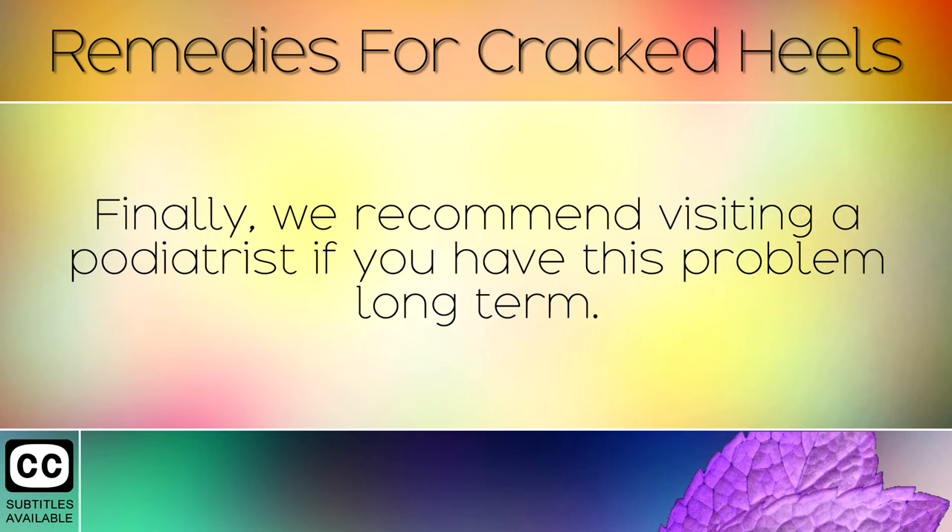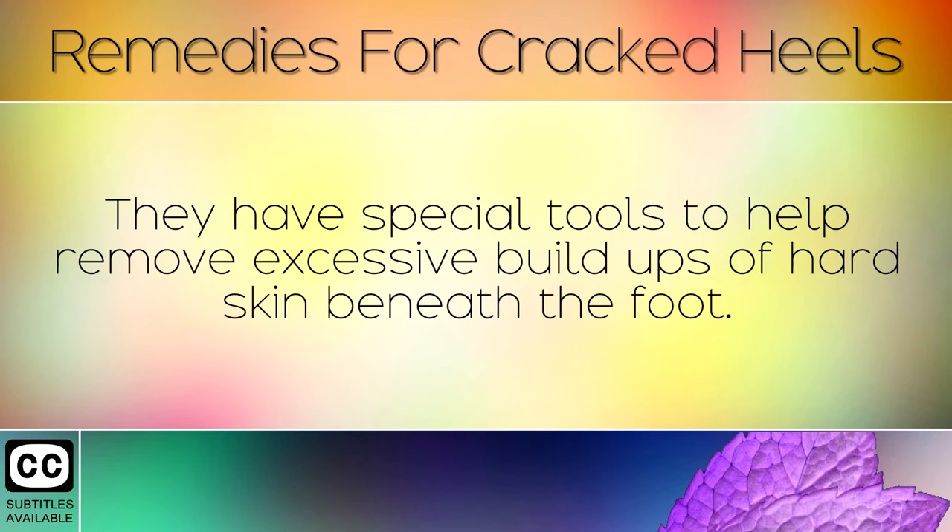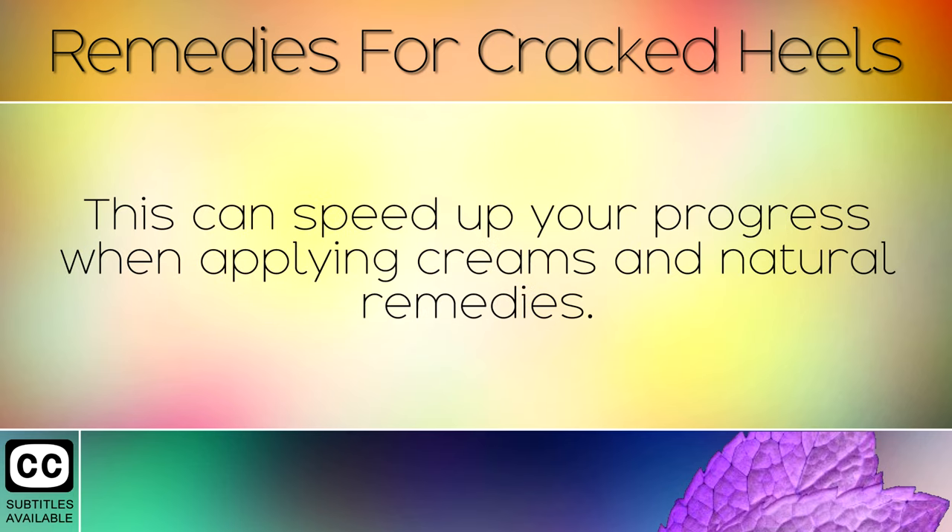Finally, we recommend visiting a podiatrist if you have this problem long term. They have special tools which can help to remove excessive build ups of hard skin beneath the foot. This can speed up your progress when applying creams and natural remedies.